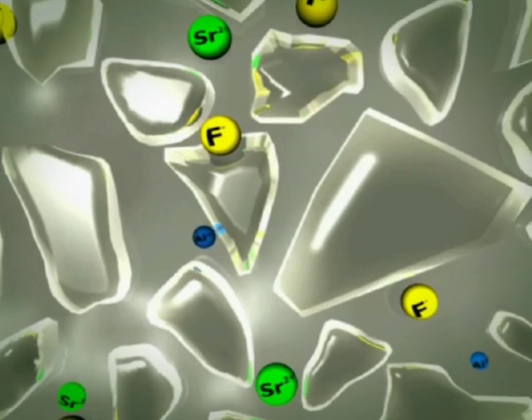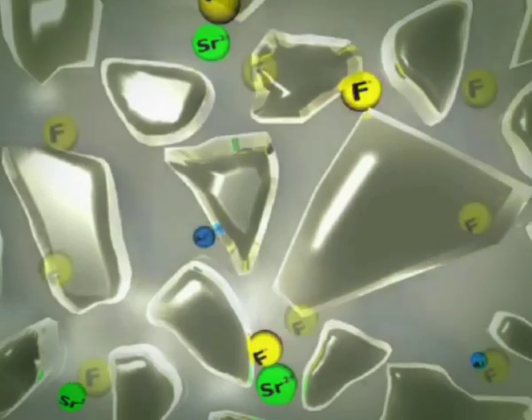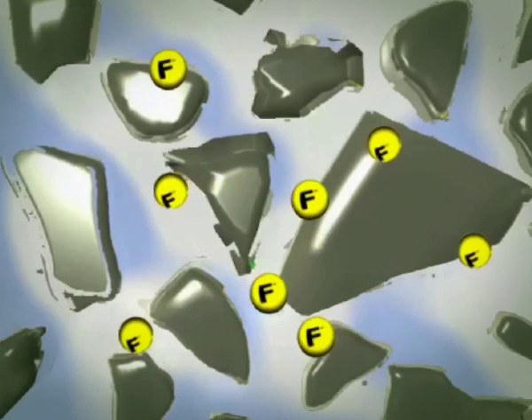Fluoride ions are also released during mixing. However, these form no part of the structure, and due to the remaining water in glass ionomer, are mobile and free to move throughout the matrix.